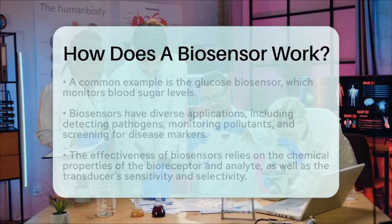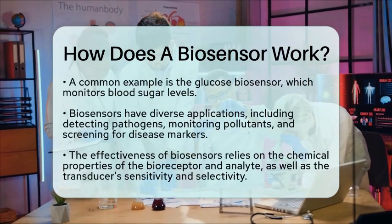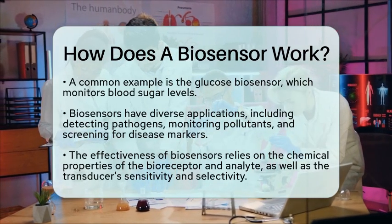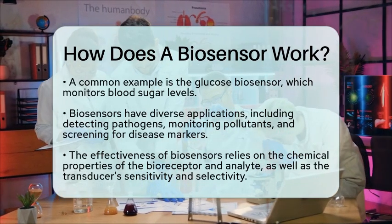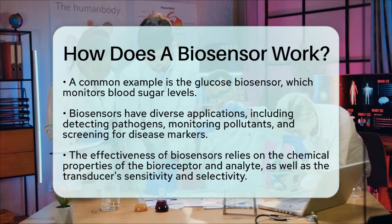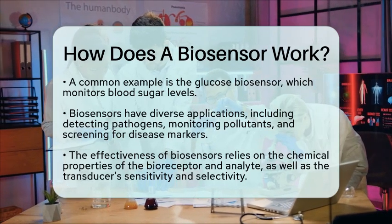Biosensors have many practical applications. They can detect pathogens in food or water, monitor environmental pollutants, and screen for disease markers in medical diagnostics. Each application relies on the specific chemical properties of the bioreceptor and the analyte, along with the sensitivity and selectivity of the transducer.